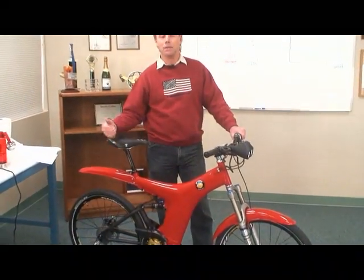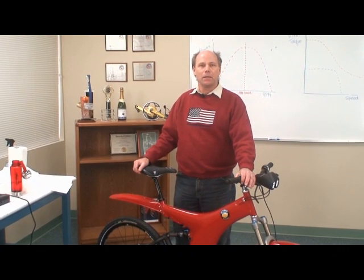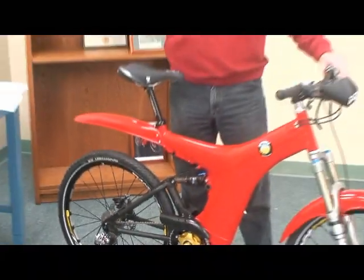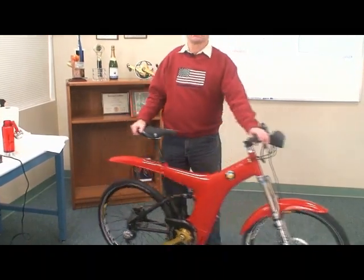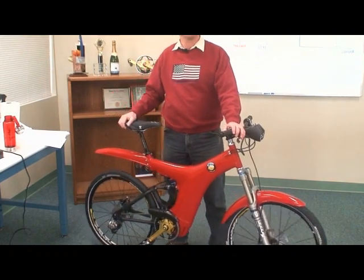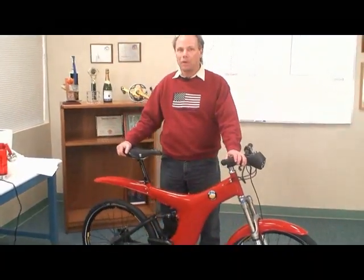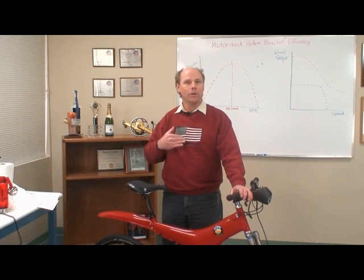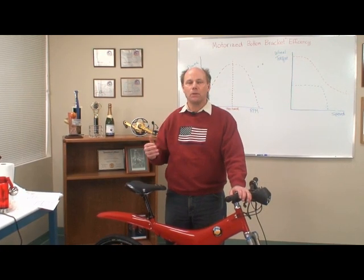Now we're going to shift the bike into the top gear — ninth gear — which gives you the most speed going down the road but the least hill climbing ability. Let's see what happens when I turn the throttle now. The bike will still go, but you notice it isn't wheeling up ready to go, because it doesn't have the same torque at the rear wheel. With a fixed gear bike or a hub motor, you're stuck with that decision: do you want to be in first gear or ninth gear? We want to be in first gear climbing hills, and ninth gear on the flat — just like you would on your road bike or mountain bike.